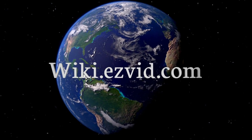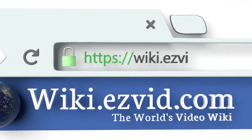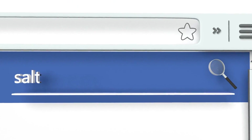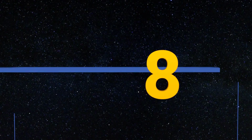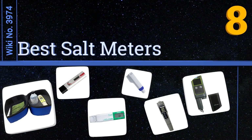wiki.easyvid.com. Search EasyVid Wiki before you decide. EasyVid presents the 8 best salt meters. Let's get started with the list.